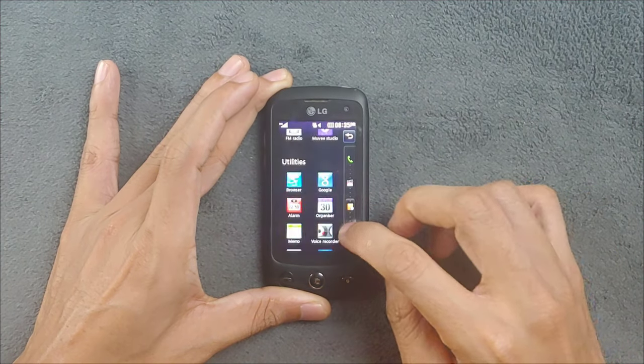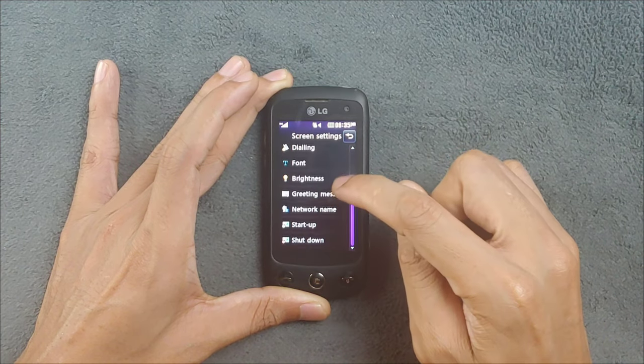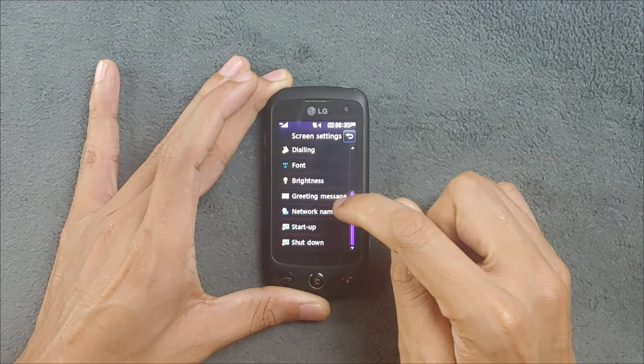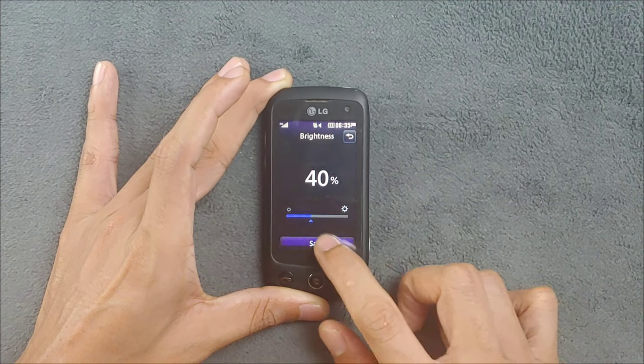Let me reduce the brightness here - the screen is quite bright right now. Going into the brightness section, maybe 40 percent is okay.